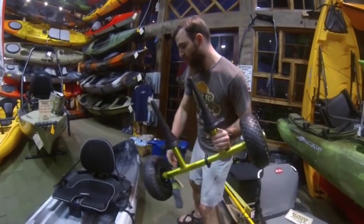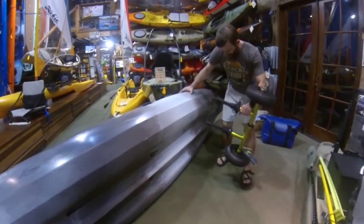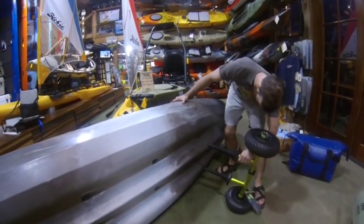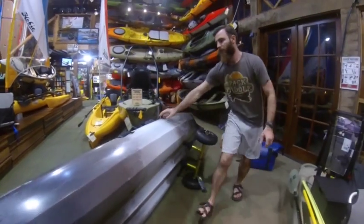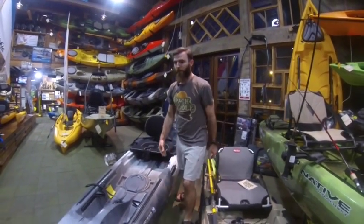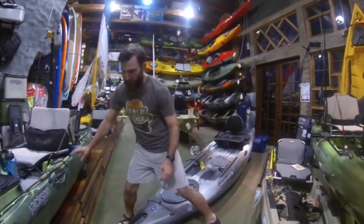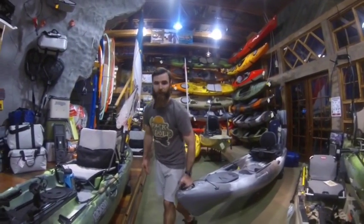So let's look over here on the ride to see how this works. Flip your boat over on the side and you simply pop this in the scupper holes. Lean it back over and a heavy boat becomes a light boat, or as I like to say, almost like luggage. You can take it and wheel it around wherever you go.